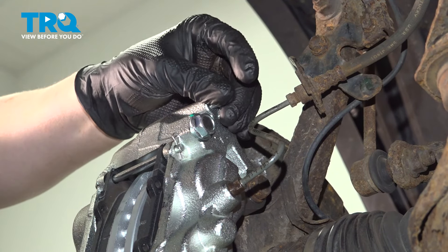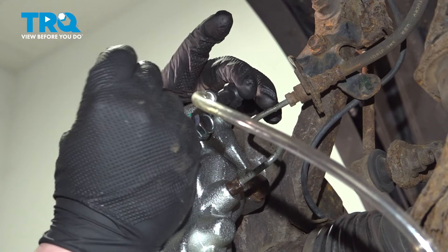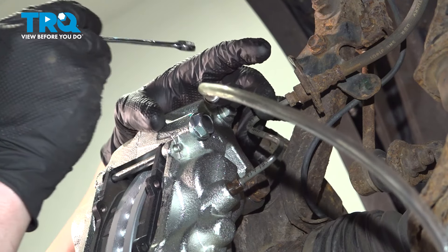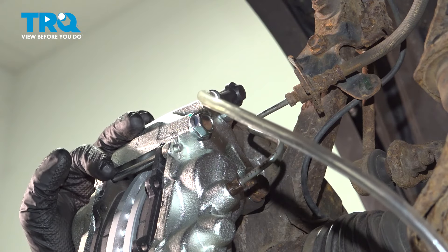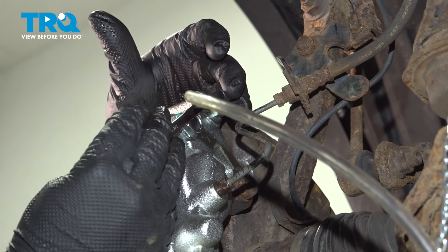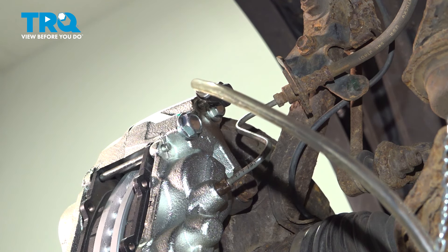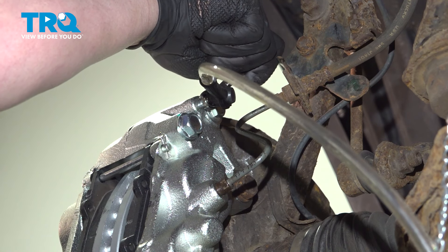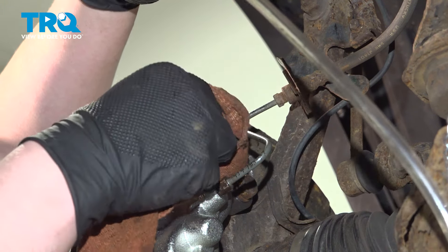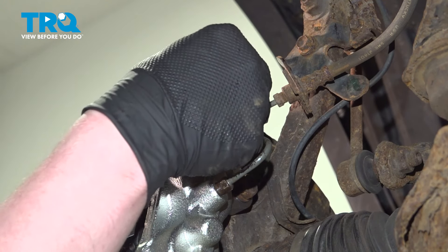Remove the bleeder cap. Install a bleeder bottle onto our bleeder and open it up. We're going to wait for a steady stream of fluid coming out with no bubbles — at that point, close down the bleeder. Now that we have a steady stream of fluid with no bubbles, close down the bleeder screw and get it nice and snug. Remove the bottle, wipe the area — you can use some parts cleaner — to make it easier to find a leak if you have one. Install the bleeder cap.